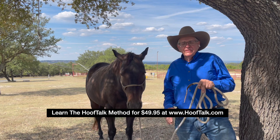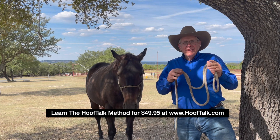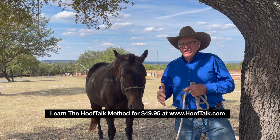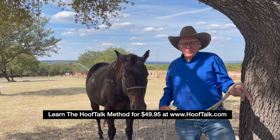I have shod horses for over five decades, literally thousands and thousands of horses. I've done trims, I've done shoeing, and we have a real detailed, teachable, repeatable technique for how to take care of our horses.